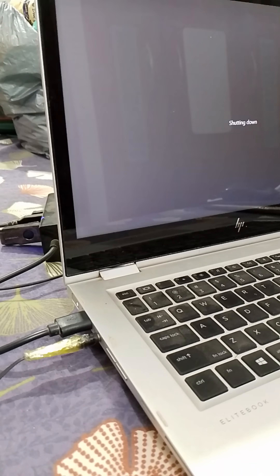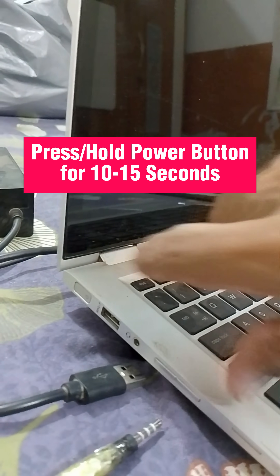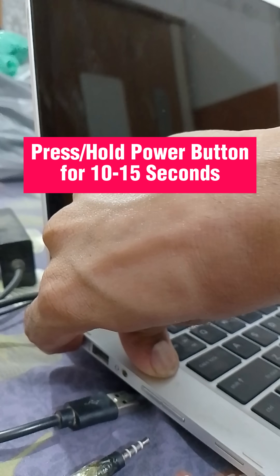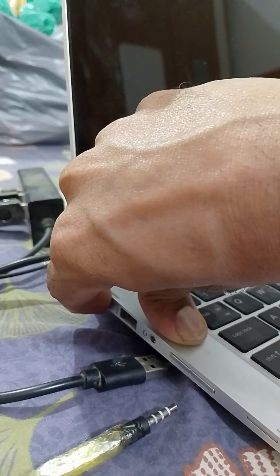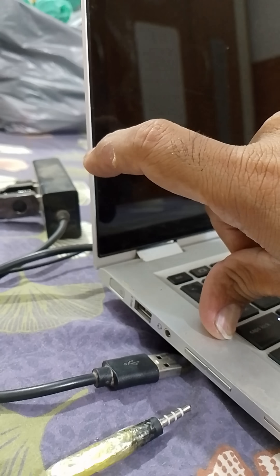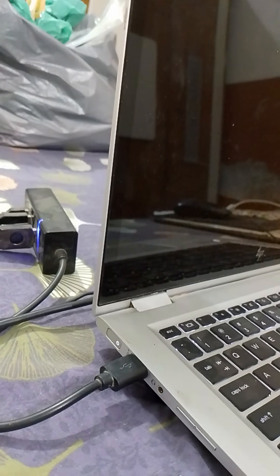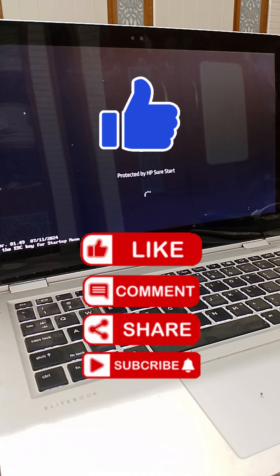First, turn off your laptop and then remove the charger and other devices connected to the laptop. After that, press and hold the power button for 10 to 15 seconds so that all the power drains from your laptop. After 15 seconds, leave the power button, connect the charger, and then turn on your laptop. This time, your HP Laptop should start normally and fix the black screen issue.